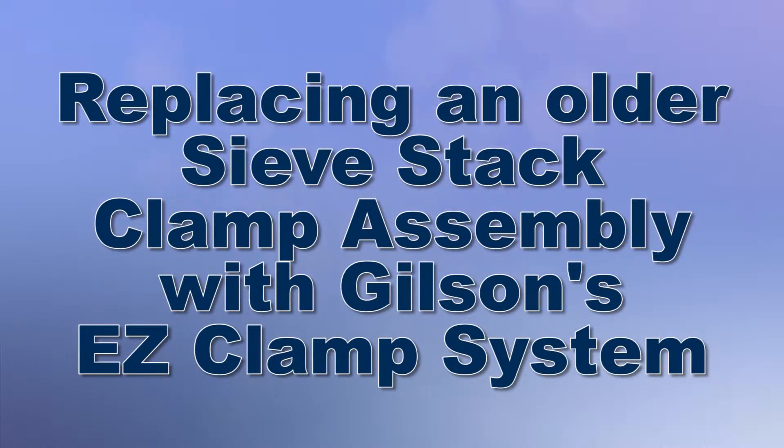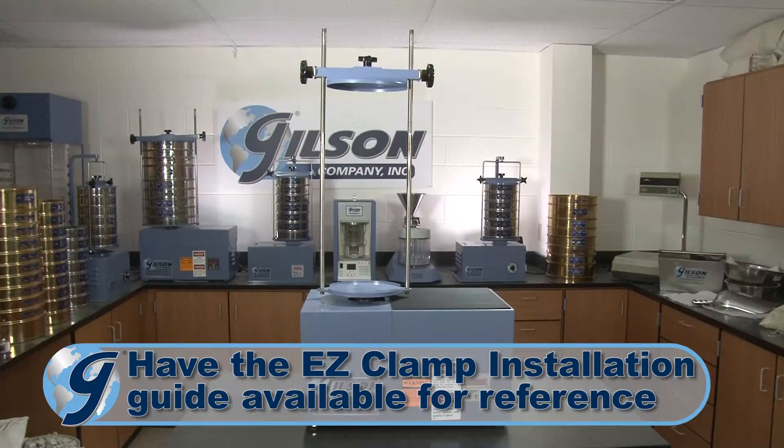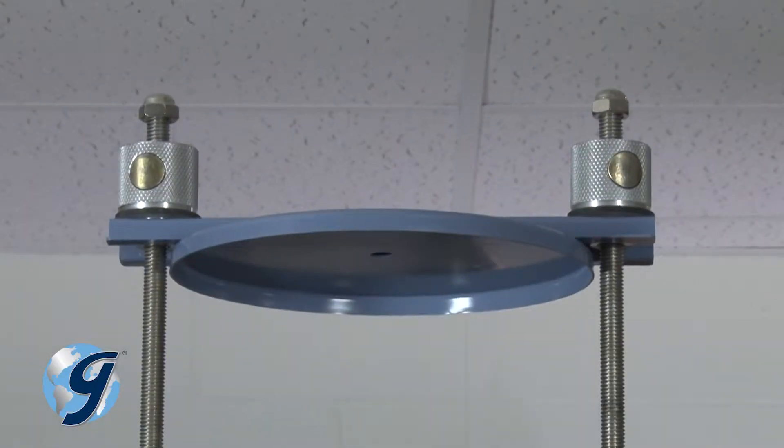Today we're going to demonstrate how to replace your existing sieve stack clamping system used on older Gilson SS8R tapping sieve shakers with Gilson's innovative and easy to use easy clamp system.